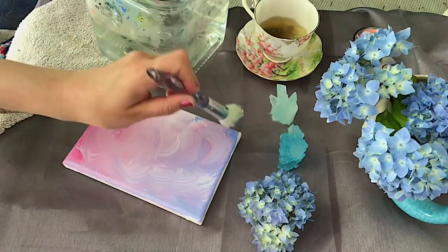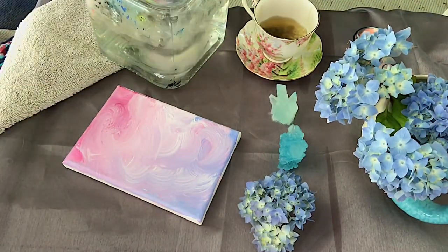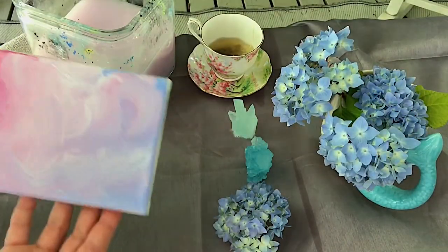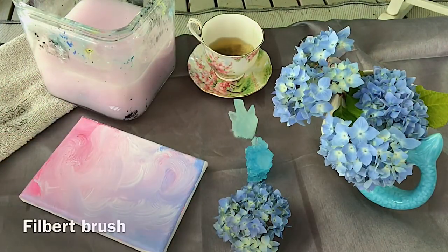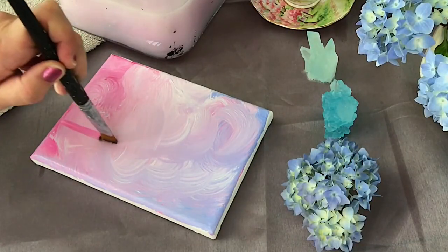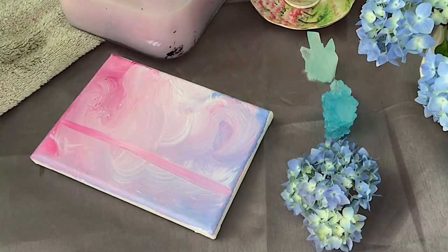Once this is finished I'm going to wash my brush out. I just want to hold it up so you can see more clearly how pretty all those colors have blended together. I'm going to switch to a filbert brush now — just a medium sized filbert brush, but you can use any size that you have.